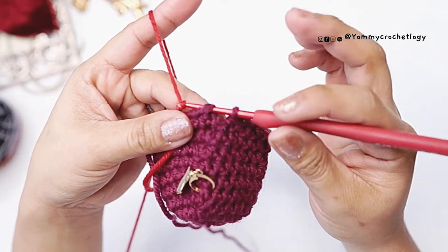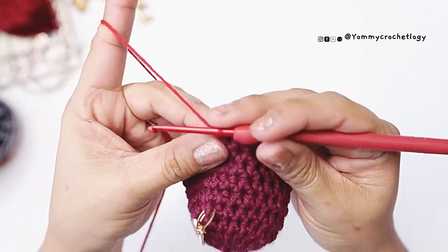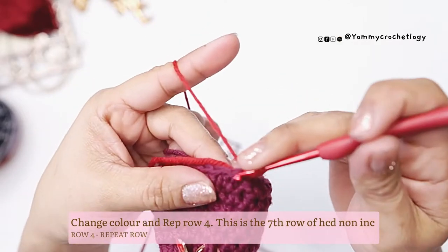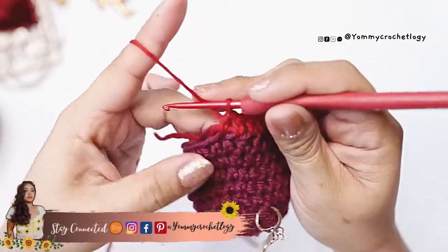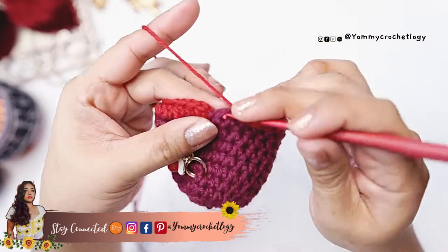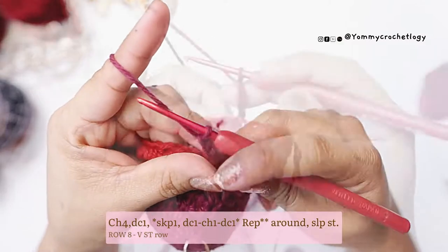Before pulling that yarn through the slip stitch, pull the new color through to change color. Drop the previous color and start your stitches with the new color — in this case, red. Chain one and make half double crochet in each stitch; this is the seventh row of half double crochet without increase. I changed color just to add drama — totally optional. At the end of the seventh row, slip stitch to chain one and again change color before finishing the stitch. Now we'll start the V-stitch pattern with chain four and a double crochet in the same stitch.